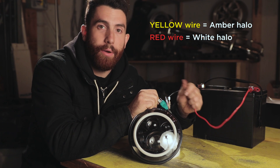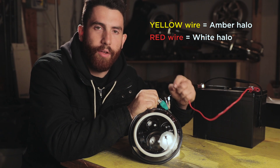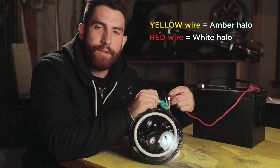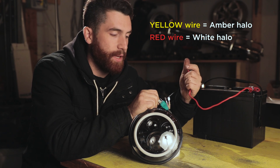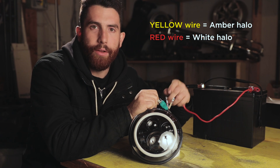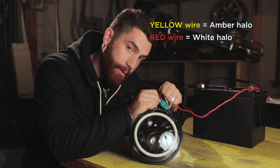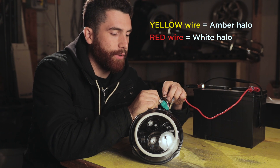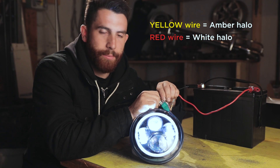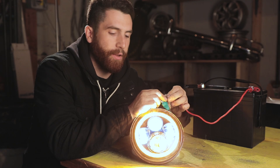The way you can wire these is pretty much however you choose. If you want to use the amber ring as your indicator light, you simply pull 12 volts off of the source that you're getting your indicator bulb from and connect it right to this wire — and when you make your turn signals, it'll flash. If you want to use your daytime running light circuit and attach it to the red wire, you can do that, and when the car's on but your headlights are not on, you'll have the white halo. You could also connect the red wire to your headlight circuit directly off the main plug, and that will mean that when you have your headlights on, you can have max brightness by having both the ring and the headlights. These work independently of the main bulb so that if you have your headlights on, you can also still have the indicator flash.